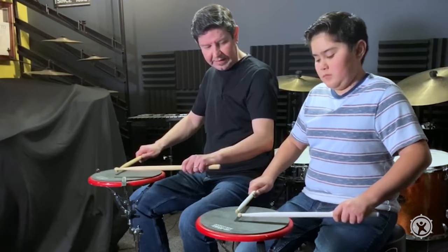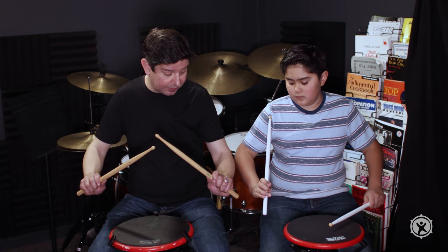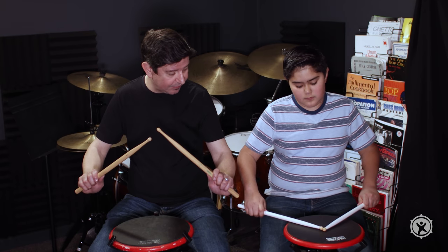That's the American grip — we're going to talk about that in just a second. But how far can you move up on the German grip?